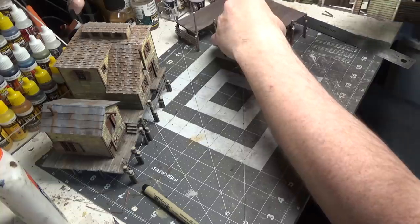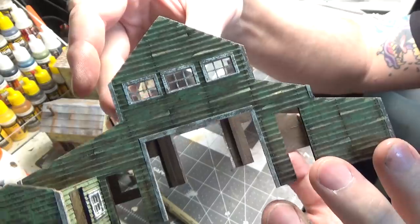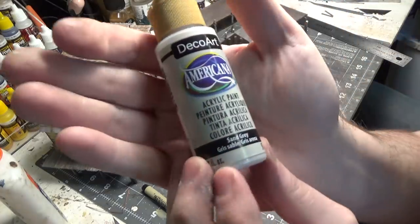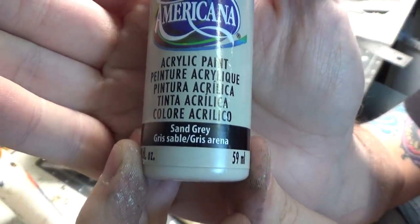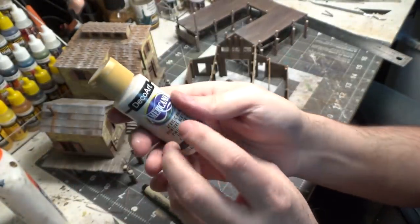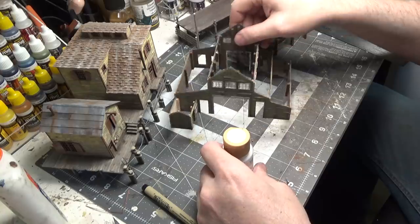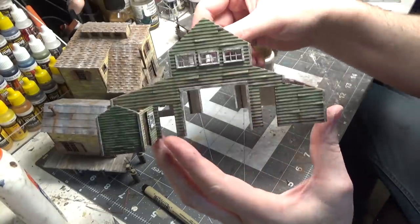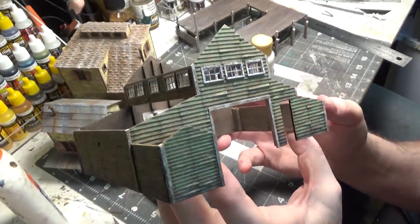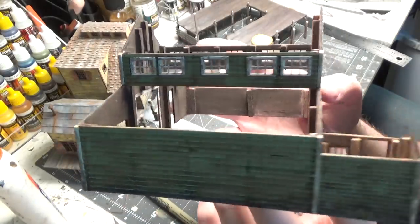I wanted to point out the white that I'm using on the trim and windows — it is actually sand gray. By itself it really does look gray, but when you put it up against another color it then looks white. It's not a stark white, so it doesn't look out of place on the layout.